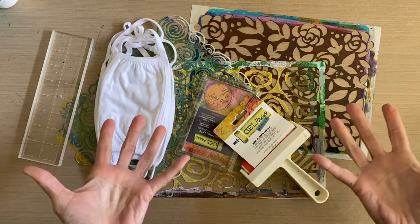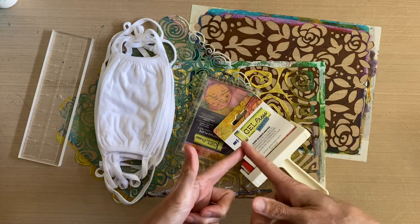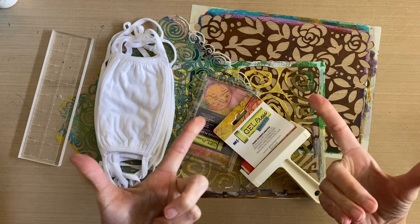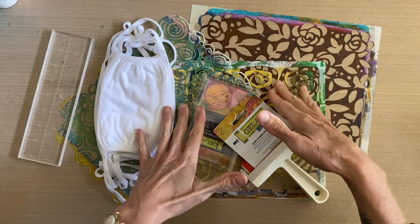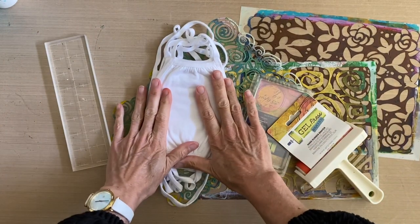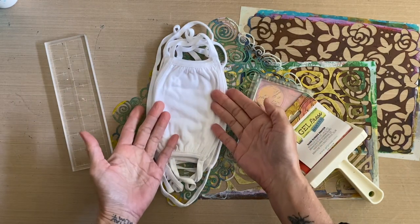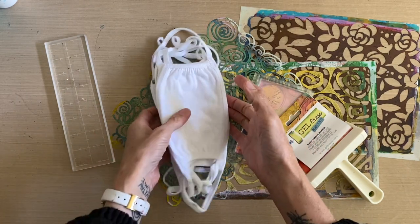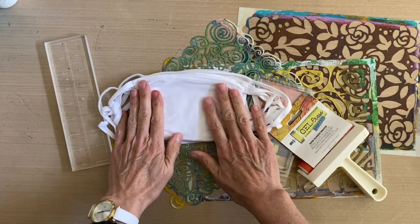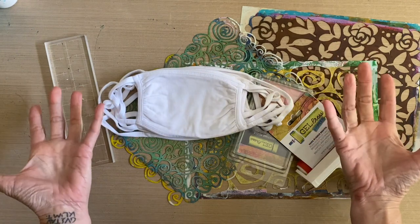Today I thought we would have some fun with a few more things from my gel press goodie box, as well as a couple of my own stencil designs from Joggles, putting some fun patterns on something that's become part of our regular life these days — the face mask. I've got these plain white cotton face masks and wearing them around seems very boring to me because all of my clothing is quite colorful.